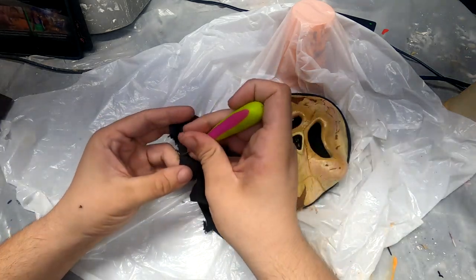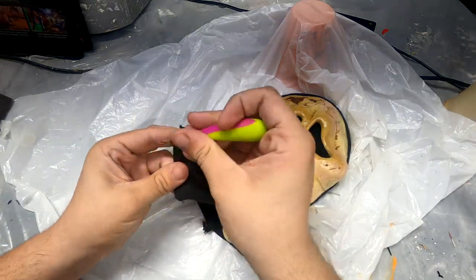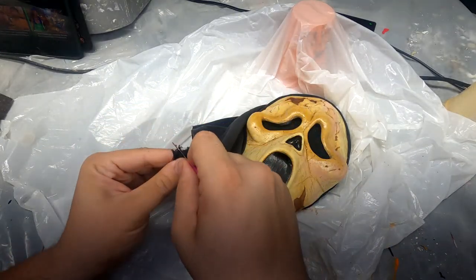Next up we're going to do a bit of distressing work to make that fabric look even more tattered and torn. We're going in with the seam ripper here to tatter the bottom edge of the shroud a bit and also create some more holes in the fabric.